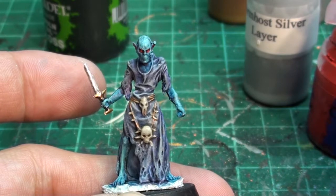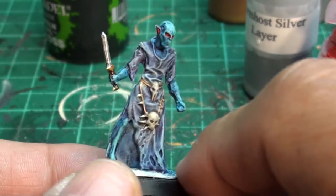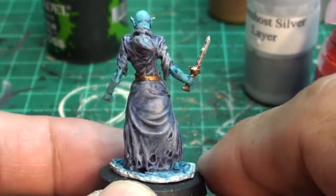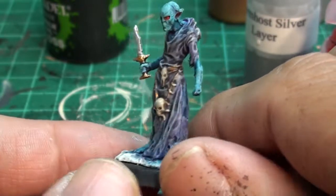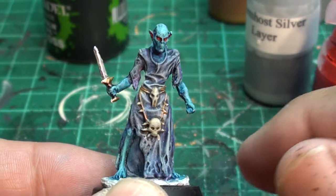There we go — there's the finished ghoul. I didn't do the base yet, and I'm not going to show that, but I'm going to show you stills at the end. Overall it's a fairly nice model, looks really well painted. I'm happy with it.